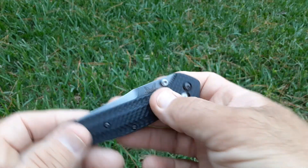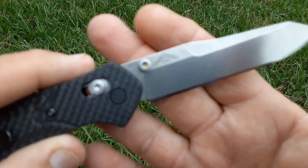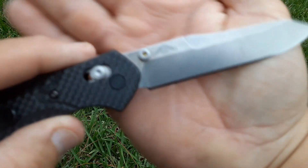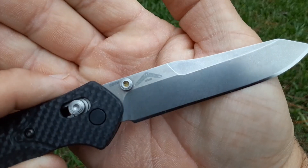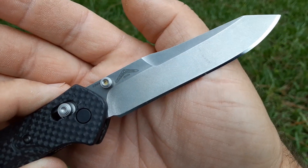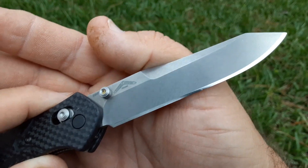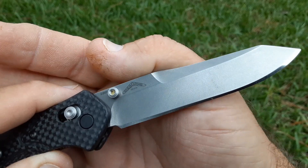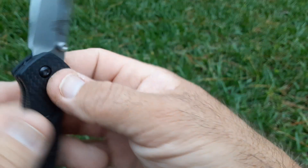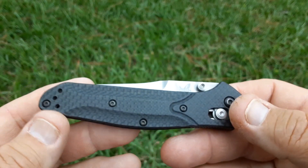I have no idea what the hardness on this one is. I don't know when Kurt is going to get back to testing, but I don't expect this to be terribly hard. It does not feel like it's very hard in sharpening — it burrs up very quickly. If I had to guess, this is probably somewhere in the 59 range.